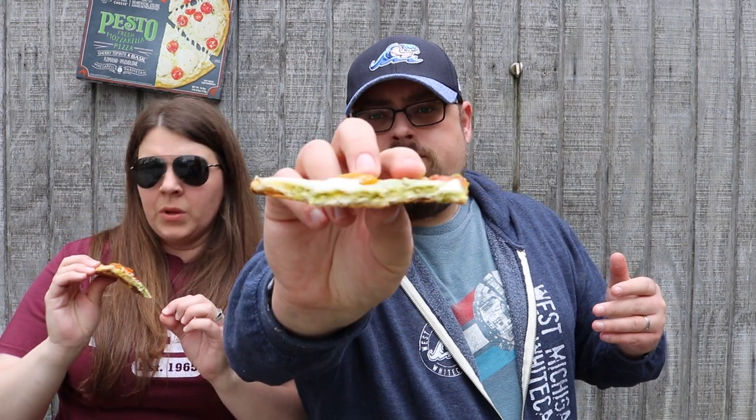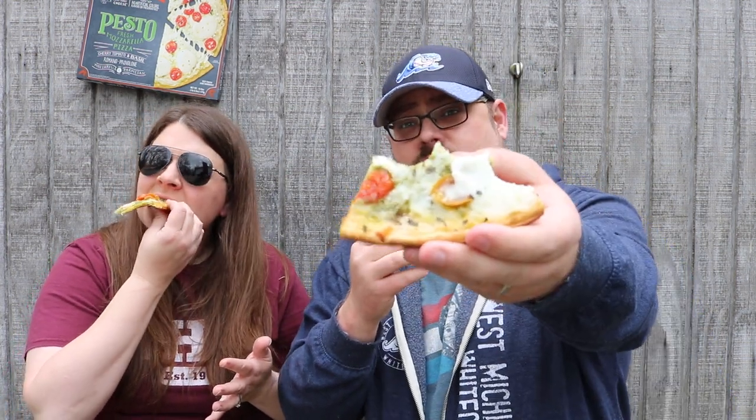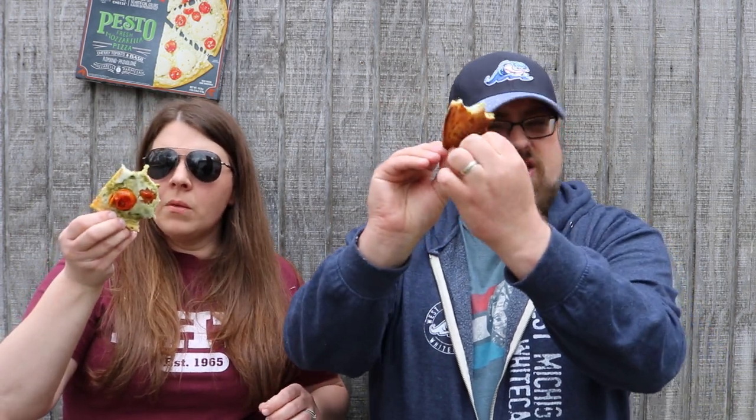Out of this world deliciousness — completely different than your typical pizza, but oh so good. The tomatoes honestly taste fresh. How do they do that? It's like you're actually getting real deal tomatoes, real deal pesto, and real deal mozzarella, and it tastes like it's not frozen. That's why it's five stars. Somehow they created this magical little pizza.